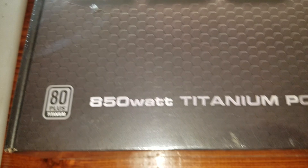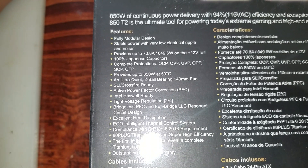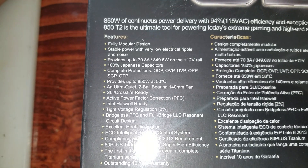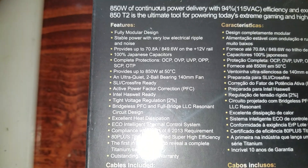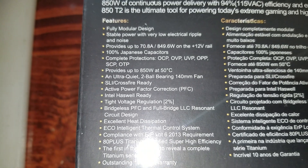80 plus titanium rated. Features fully modular design, stable power with very low electrical ripple and noise, provides up to 70.8 amps, 849 watts on the 12-volt rail. 100% Japanese capacitors.